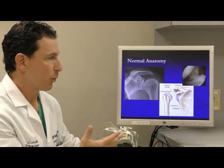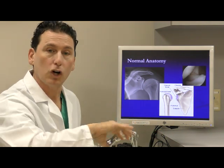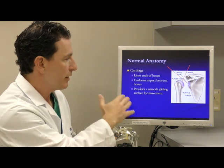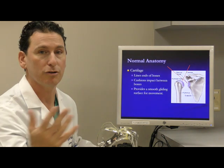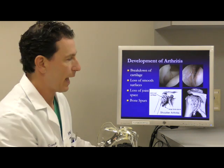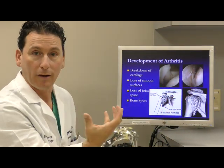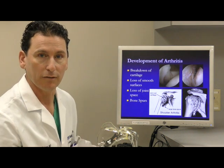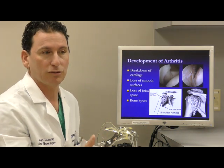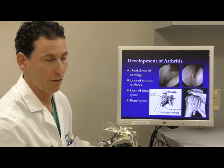What makes a joint a joint is that the ends of the bones are covered in cartilage. That cartilage cap provides nice smooth movement and gliding surfaces that cushion the impact between bones, allowing you to move your arm very smoothly. As you develop arthritis, what's actually happening is you're starting to flake away that cartilage surface until all that's left is the bone surface itself. Bone rubbing on bone creates lots of friction, irritation, and inflammation.